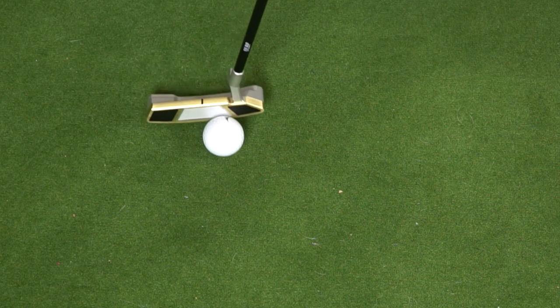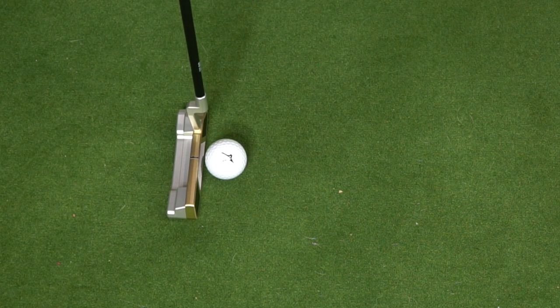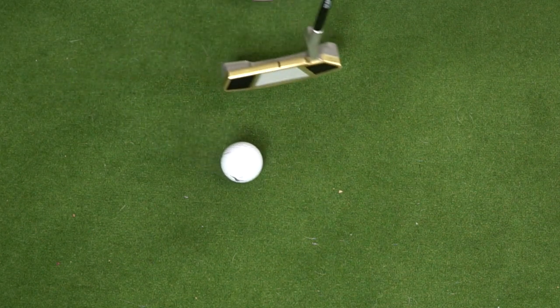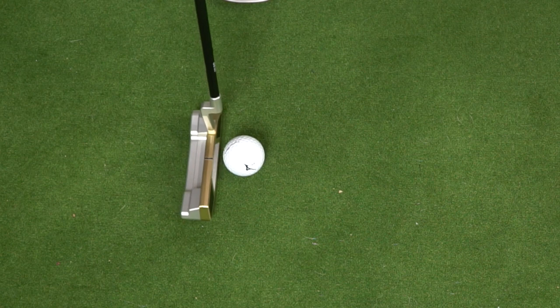As you can tell, it's an overall full, kind of a soft sound. There's nothing harsh to it, there's nothing clicky to it, which is what you would expect with the density of the materials. Combined with the fact that we have a milled grooved face, you're reducing the overall surface area coming into contact with the golf ball, and that's what's going to help create that soft feel that so many people look for in a milled putter.